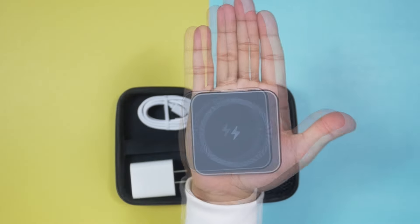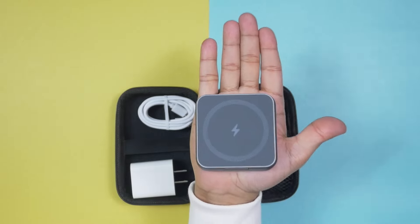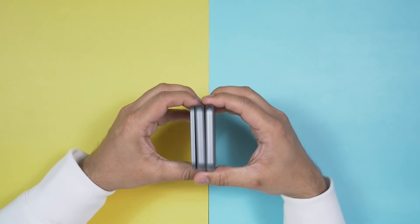Inside the pouch you also get a very good quality 20-watt charging brick and the Khusio MagSafe 3-in-1 foldable magnetic wireless charging stand. Look at how small it is — very very small and very light. It's really very easy to use.